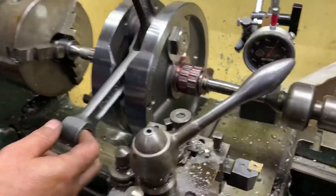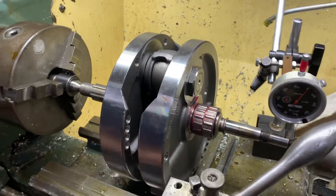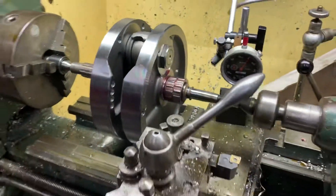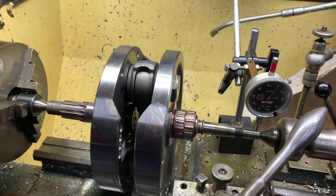The run-out on that side was the same — a thou — so we've got a very accurate crank, all trued up and set. If you want any cranks doing, these are SNS cranks — the ultimate cranks. Give us a call on 01773 835666.